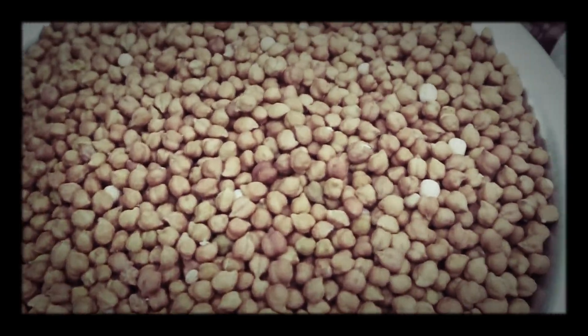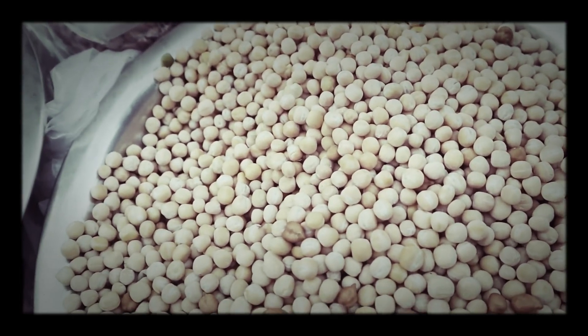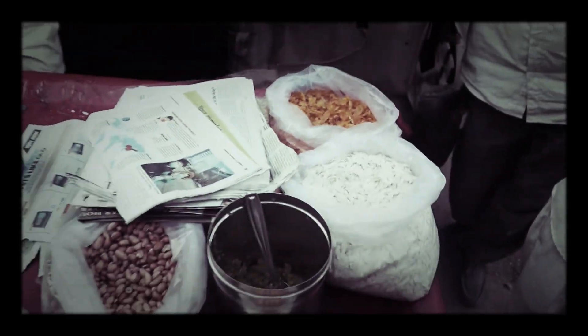Here they have used chana, this is batana, green batana, singh dana, poha, and makai.